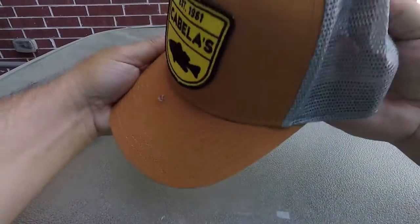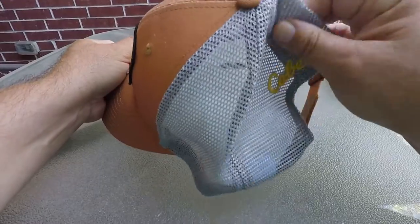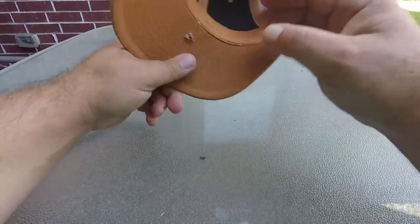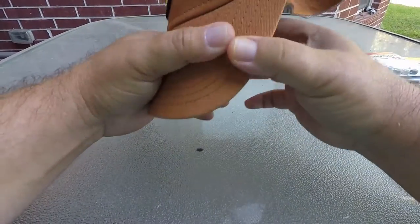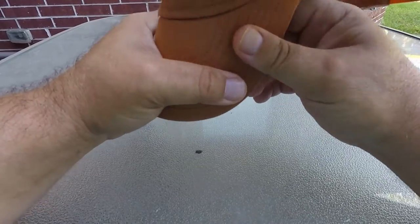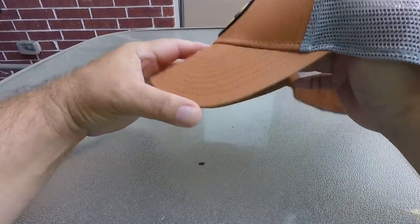So I usually try to get these trucker-style caps. Part of that is because some of the places where I go fishing are hot and humid, and I like to have that air coming through. I have several of these Cabela's hats laying around, but I've used different ones. Maybe one day I'll start a casual observations line of trucker caps, but for now this one is going to work.